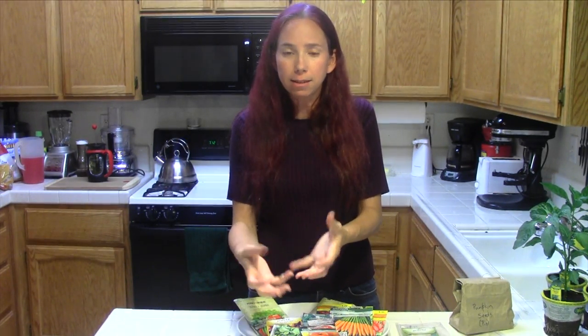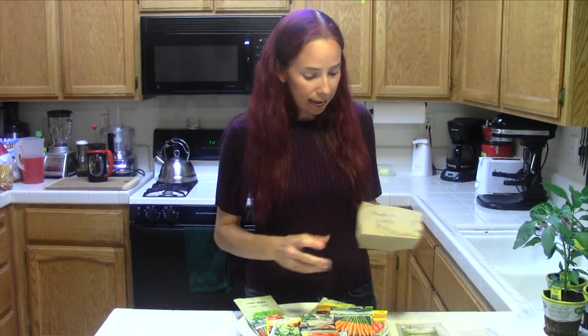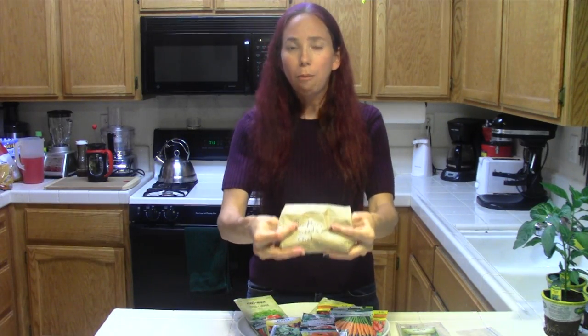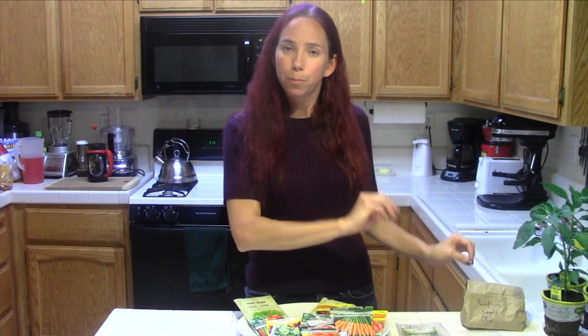What I did is you scoop out the seeds, just like you're going to make a jack-o-lantern. You clean them off, you dry them out, you seal them up real good, and you store them in the freezer. That's the best place to keep your seeds when you're not dealing with them. And I got myself a whole huge container full of pie pumpkin seeds. Because it was a byproduct of what I was otherwise doing, they were pretty much free.